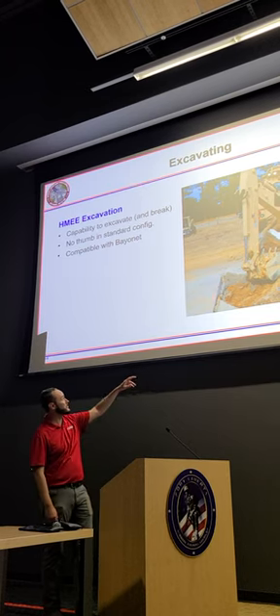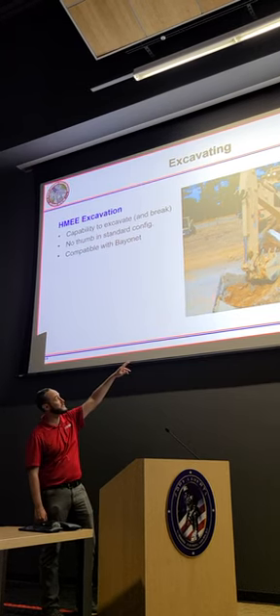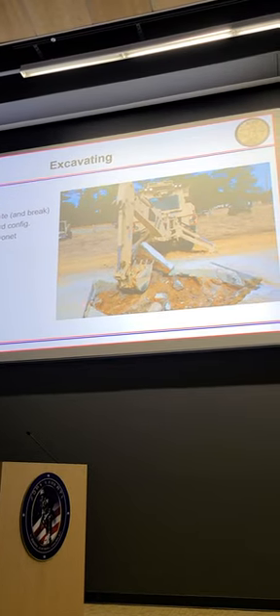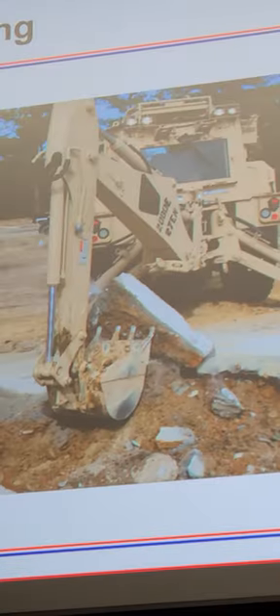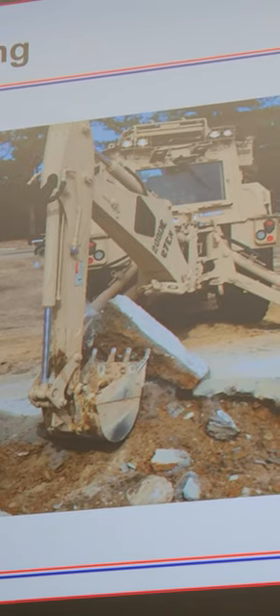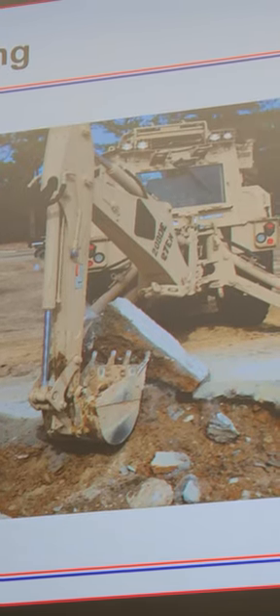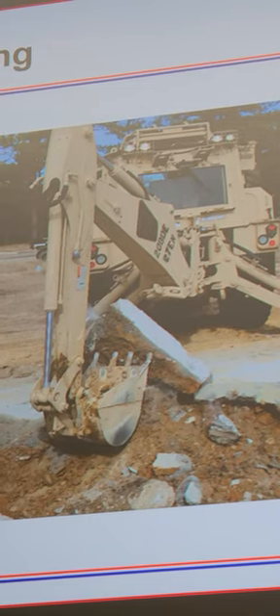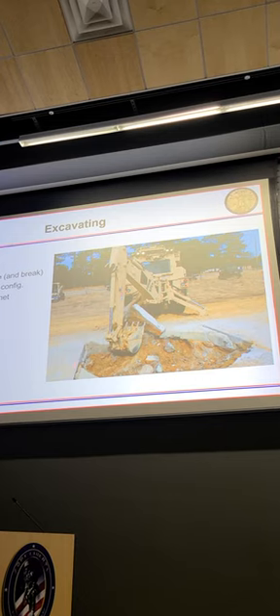The Hemi is great at excavating. We talked on the breaking slide about breaking into as large pieces as practical — here's a great example of that. The Hemi does not have a thumb. The smaller the pieces get and the larger the pieces get, there's kind of a sweet spot where they're easy to get with the bucket. If they're larger than that, you can roll them back out of the hole. If they're smaller than that, we have seen soldiers in the hole throwing concrete into the bucket by hand.